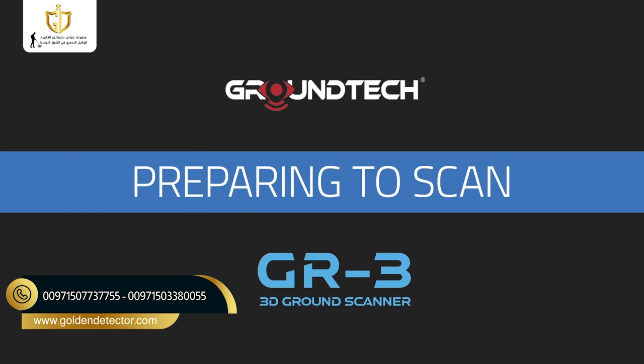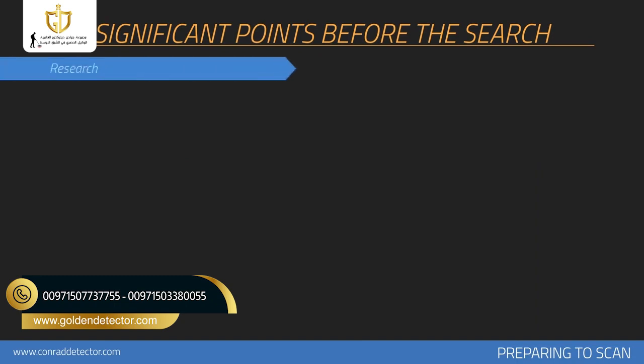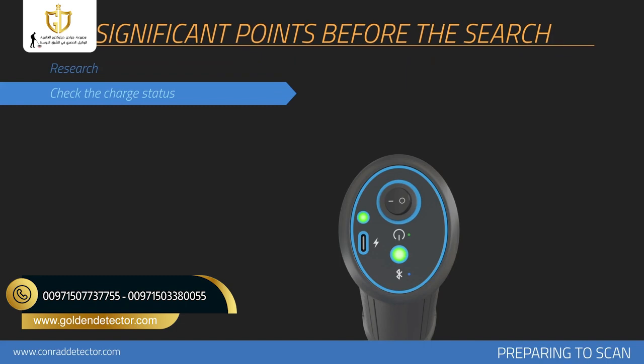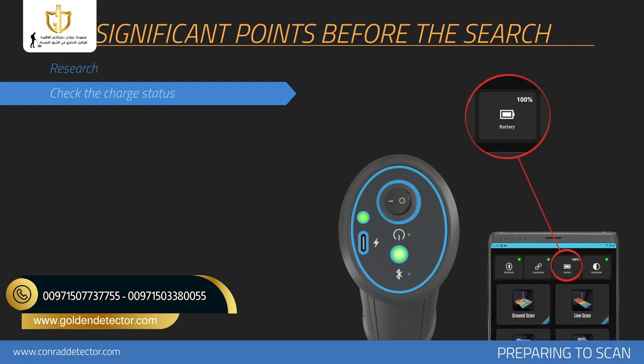Preparing to Scan. Before collecting measurements with your device, you should consider issues that will affect your measurements. You should have information about the scanned area, including historical background and soil structure of the searched area. You should check the battery and charge status of your product during scanning and perform the search with a fully charged device, as low battery level is one of the elements that affect measurements.